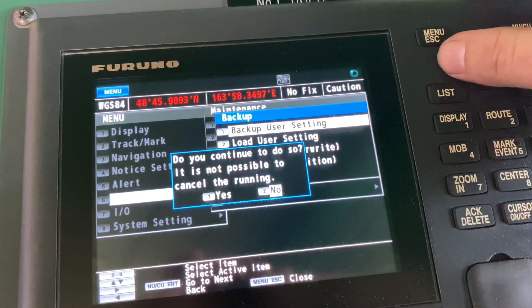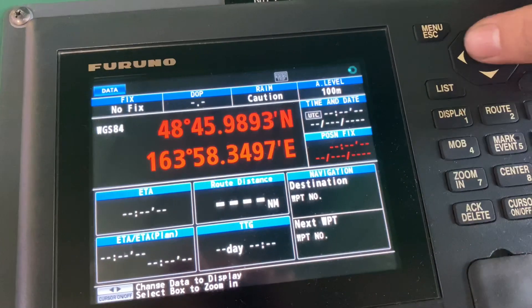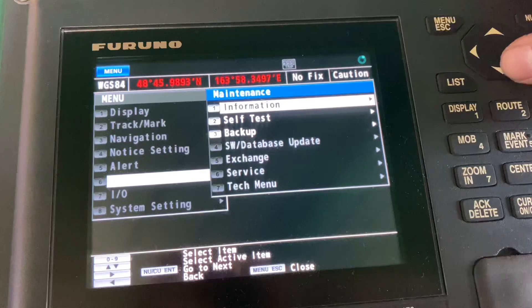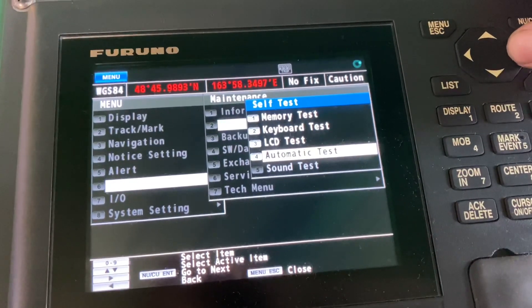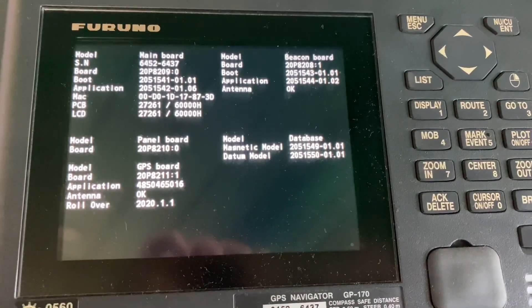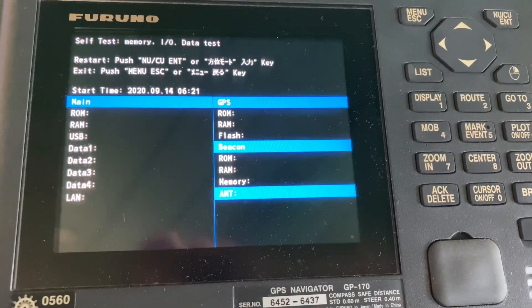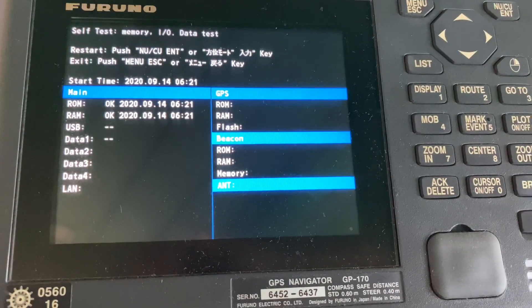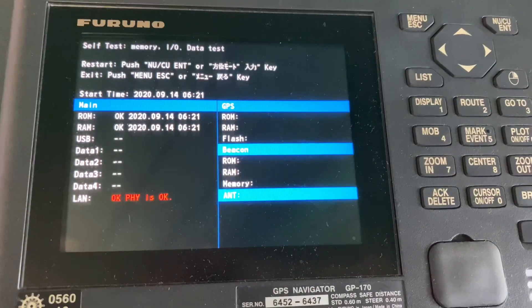So the first thing I did is to navigate the unit and do a self-test. In order to do that, you just need to click the menu, then go to Maintenance, go to Self-Test, and choose the Automatic Test. This will do the self-test on the unit itself, checking the ROM, RAM, and the LAN connection.